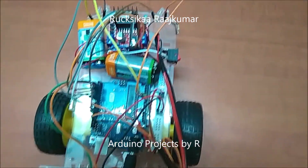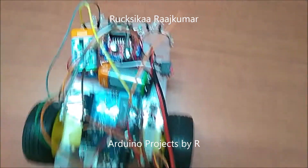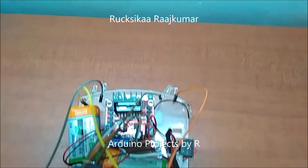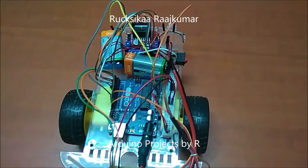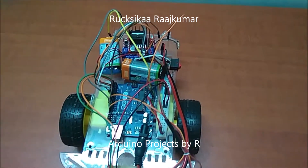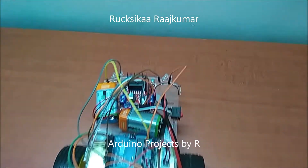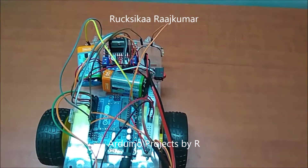One battery will be used to power my Arduino Uno while the other will be used to power my motor driver. I have used 4 LEDs, 2 red and 2 orange. These LEDs will be used to indicate whether the car is stopped or the car is being reversed, and it can also be used as an indicator to show which side the car will be moving on.